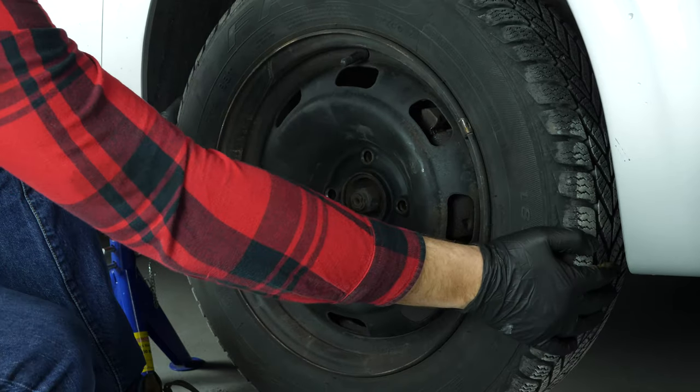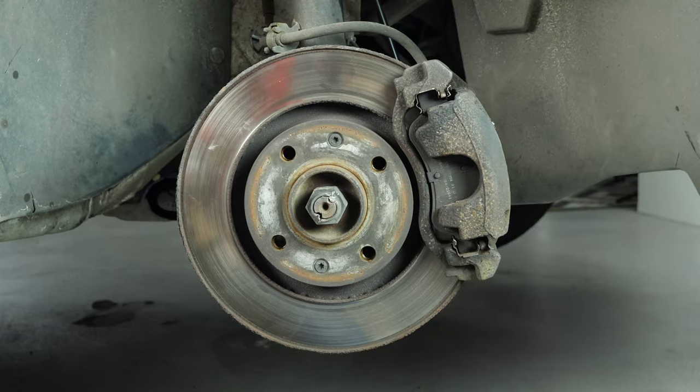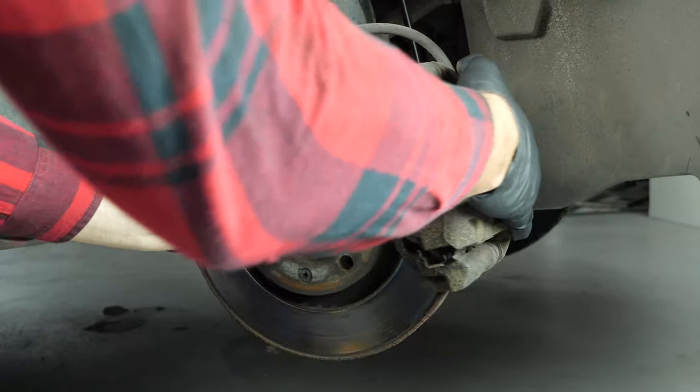We strongly suggest watching the tutorial on raising your vehicle safely before carrying out this step. Turn the disc outwards — this will facilitate the process.